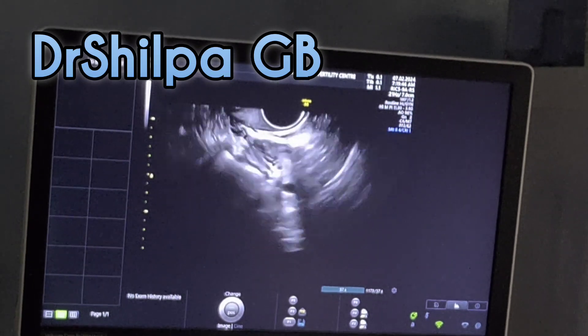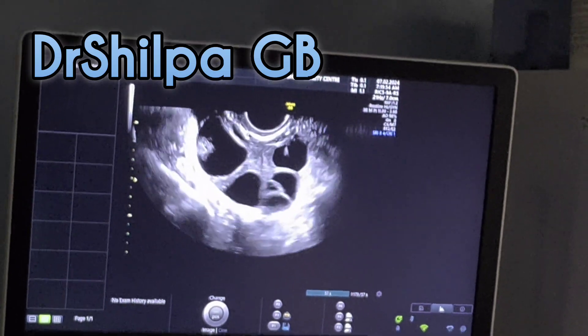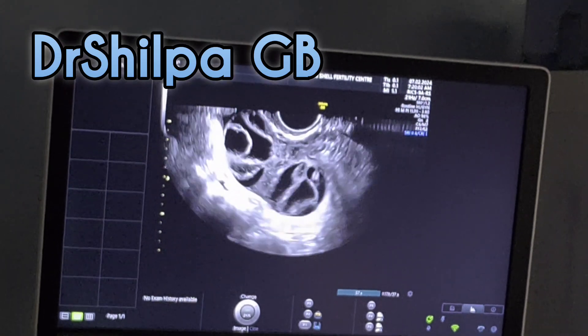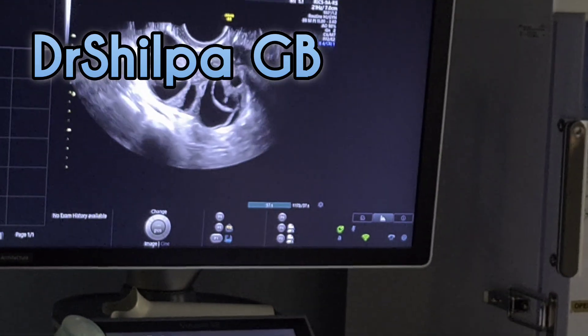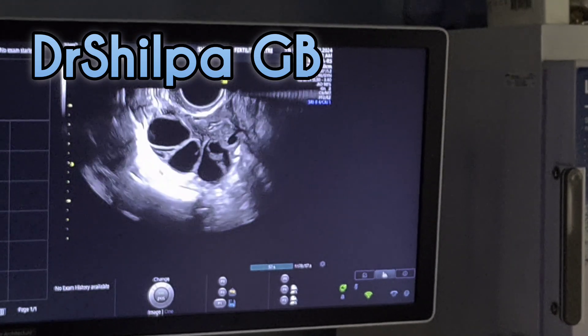The embryologist will then look at the fluid, screen for the oocyte, assess the egg quality, and then fertilize it with the sperm — either by doing a simple IVF where they mix the egg and the sperm in a dish, or they will inject the sperm into the egg, which is called ICSI.